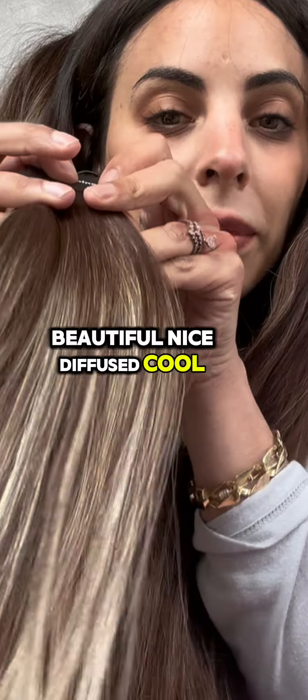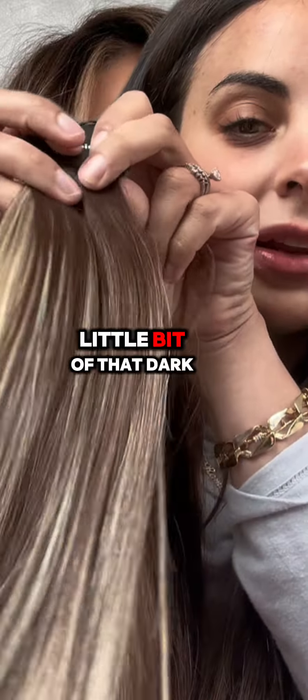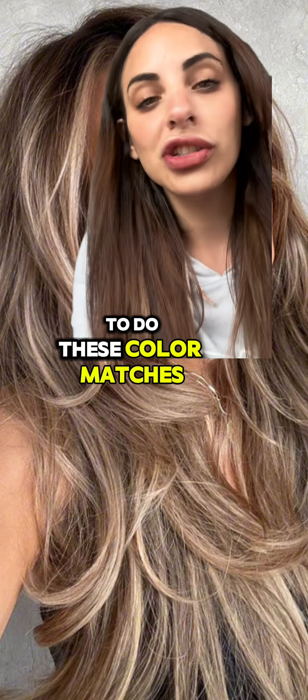So I'm going to go in and I'm thinking I would do one row of Gambino, where it's got that darker root look to it. And then if I mix it with one row of Gianna, when it's in the hair, it's going to get that beautiful, nice diffused, cool blonde look, but still have a little bit of that dark in it. So that is probably the route I would go, but just knowing how to do these color matches — it changes everything.